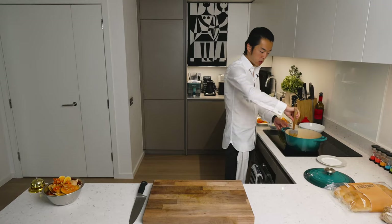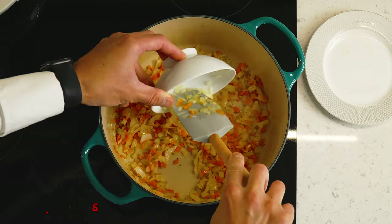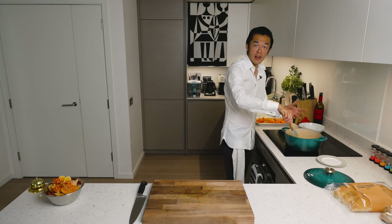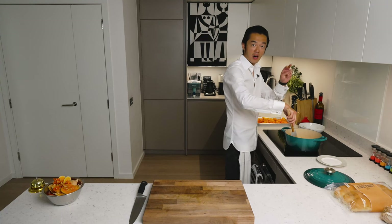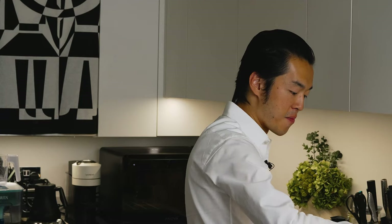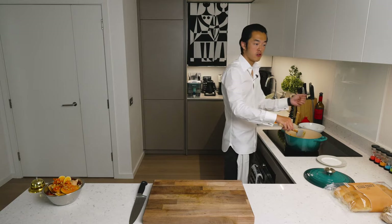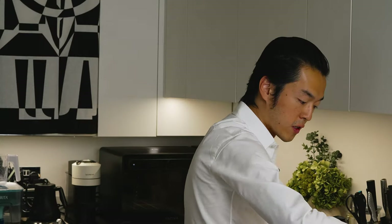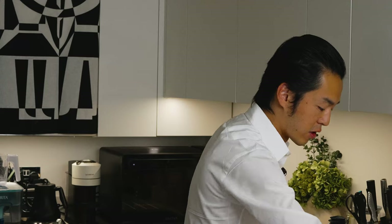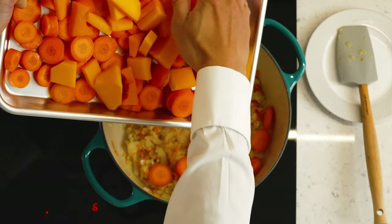Once the onions are translucent and the carrots have softened, we add our garlic. The less you cook the garlic, the more garlicky it remains. The longer you cook it, the sweeter it becomes — it's a matter of personal taste. If you want it really garlicky, you can add water right now. Once the garlic is fragrant — meaning you can smell the garlicky goodness — we add our carrots and butternut squash.